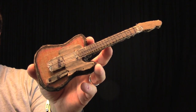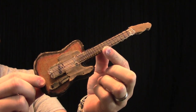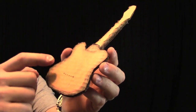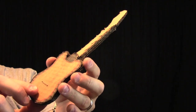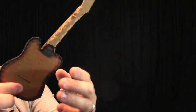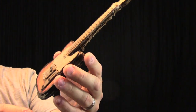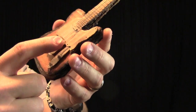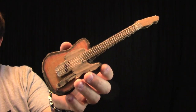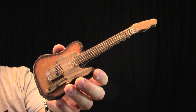This miniature guitar really is a work of art. It has so many details that you'll find on a regular full-size Telecaster — everything from the string ferrules, to the neck plate, to a rounded over neck. And then on the front we have a fretboard, headstock, control plate, bridge, and pick guard. Really everything from a full-size Telecaster, just in a miniature cardboard form.